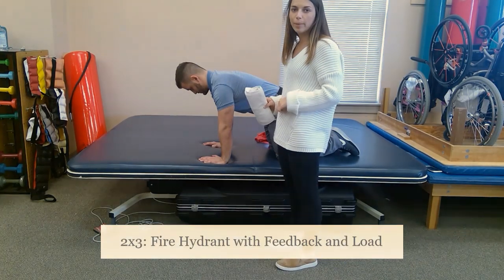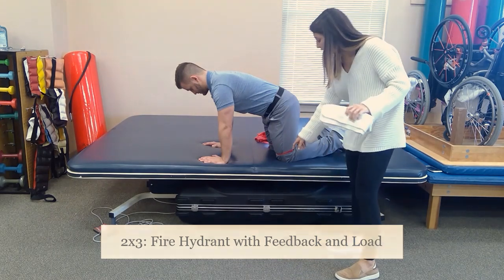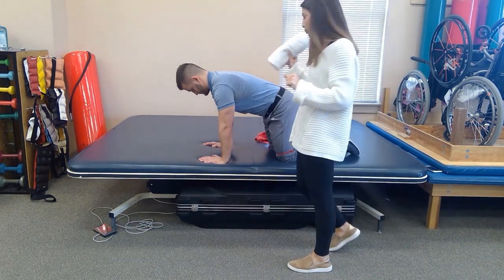Bo is going to be performing a 2x3 fire hydrant exercise using a TheraBand as his resistance and a towel roll for feedback.